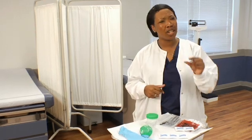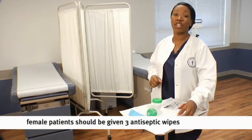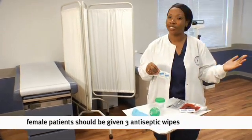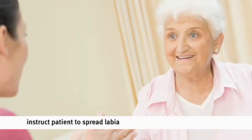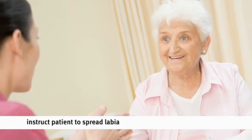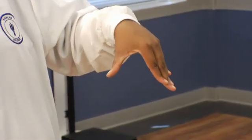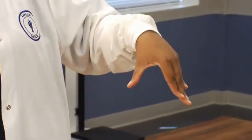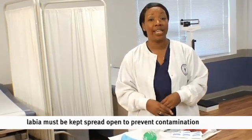With female patients, it gets a little bit more technical. What your patient needs is three towelettes. Explain to your patient to spread the labia — that would be the vaginal lips. There are a couple of ways to do it: they could take two fingers and use a V motion, or they could take their thumb and forefinger and spread the labia that way. The thumb-and-forefinger method is used for patients who have arthritis or are elderly. If they do not keep the labia spread the entire time, it will recontaminate the area.